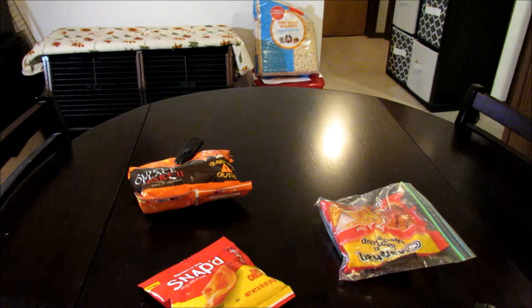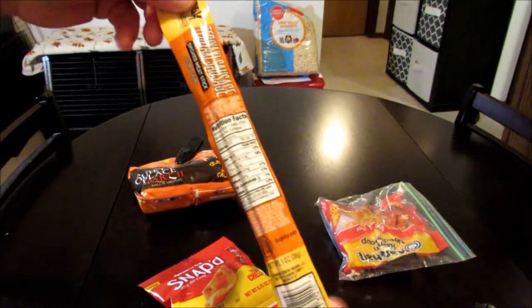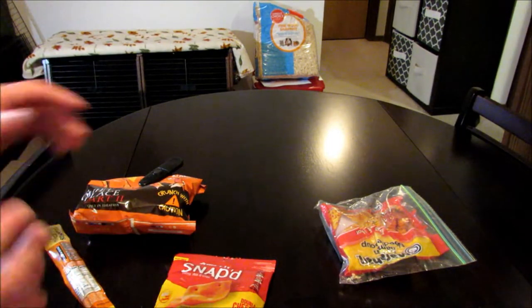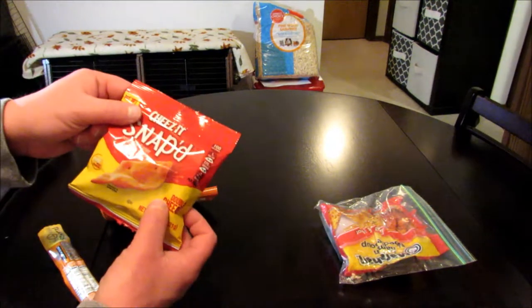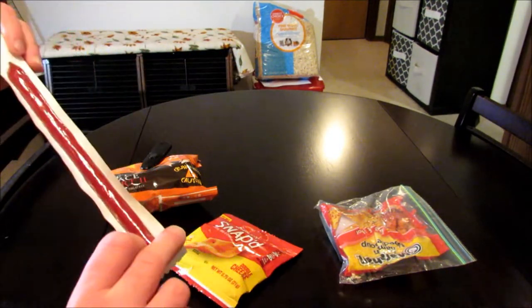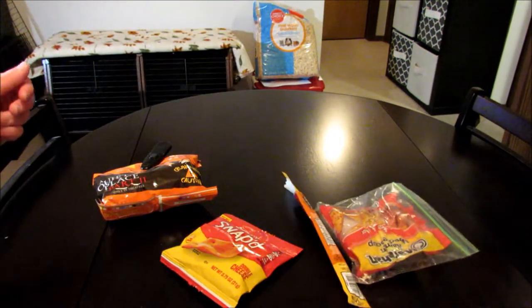I'm actually really curious what's in this — beef and pork — so that'll be interesting. I actually think the flavors are going to work out pretty well together. You're going to get a little bit of kick from the nacho cheese, some good cheese flavor from the Cheez-Its, and I'm guessing the teriyaki is probably going to be a little bit sweeter — probably work together pretty well.